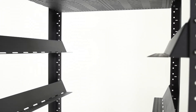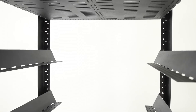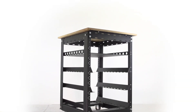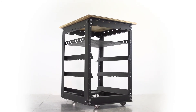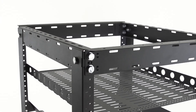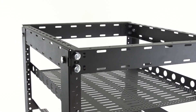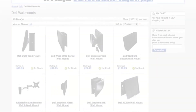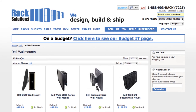Rack Solutions and VEX Robotics engineering teams have worked closely together to design and develop this custom compact storage solution for VEX Robotics competition and classroom products. VEX customers can expect the same high-quality products they are used to from Rack Solutions. For more information, visit us at racksolutions.com.